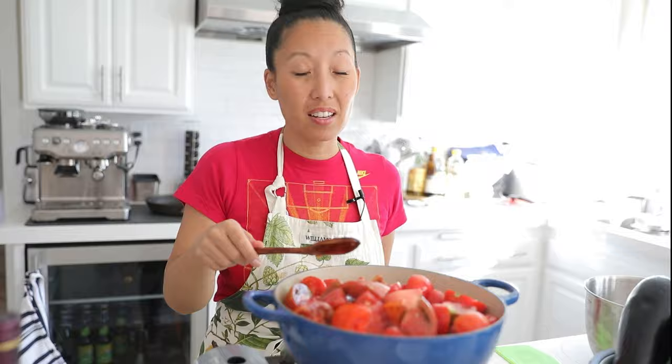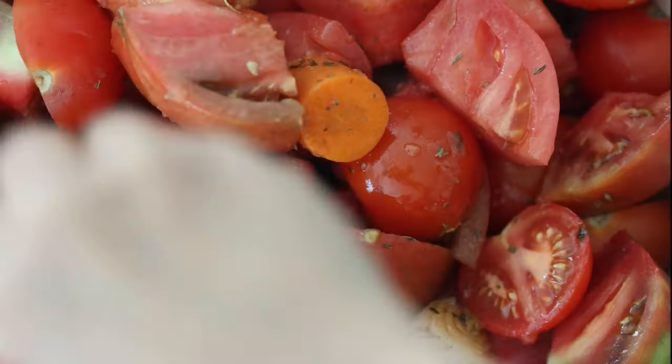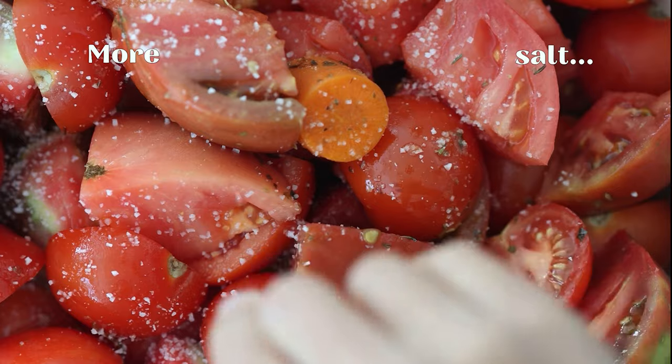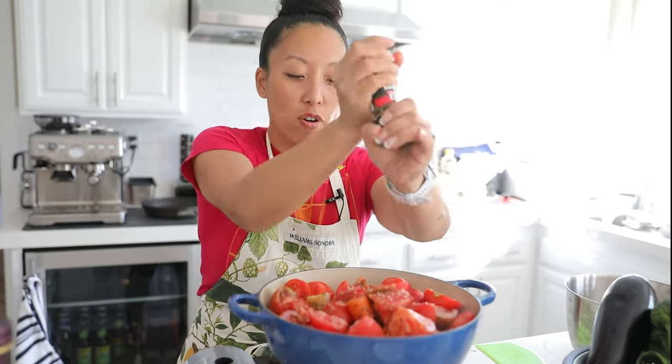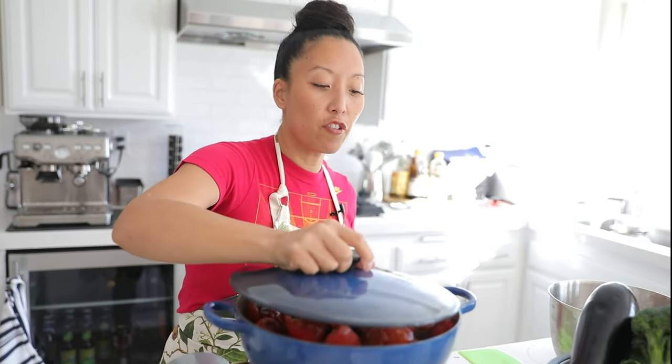Some people like to add a little wine or broth, but I don't want to mess with the natural flavor of the tomato — the liquid in the heirloom and Campari tomatoes is more than enough. Add another big pinch of salt — it won't make it salty, just flavorful — plus some cracked black pepper. Put the cover on, let it sit for about five minutes, then come back and check.